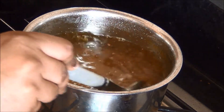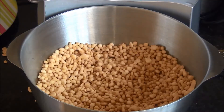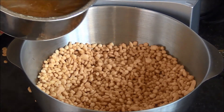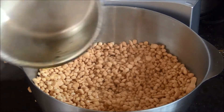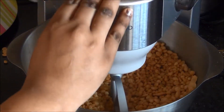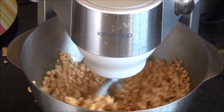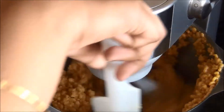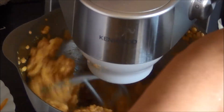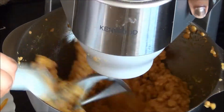I am going to mix the boondis and the sugar syrup in a stand mixer. You can also use a hand mixer or blender — if using a blender, just turn it for one single round so the boondis don't get crushed. I am allowing the boondis to soak in the sugar syrup for 2 to 3 minutes, then beating at medium speed. After about 4 minutes the boondis have combined well and the mixture is in a good texture to form laddus.